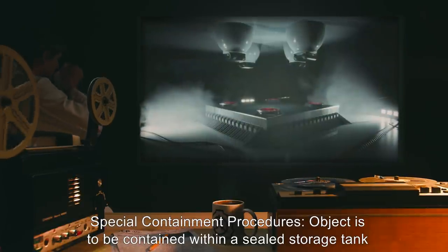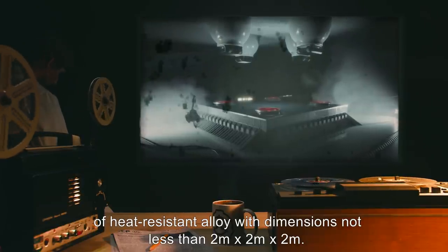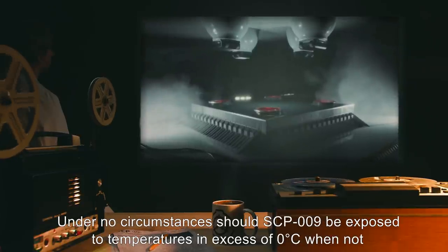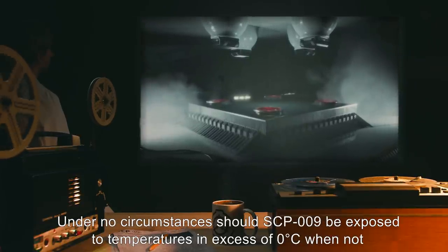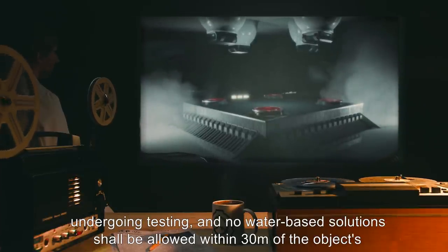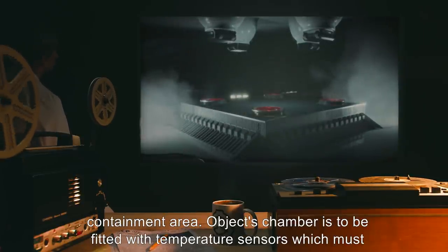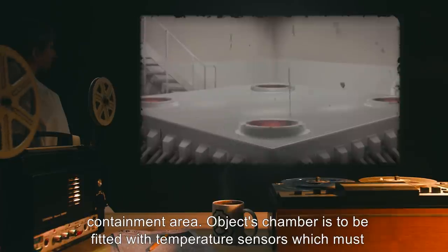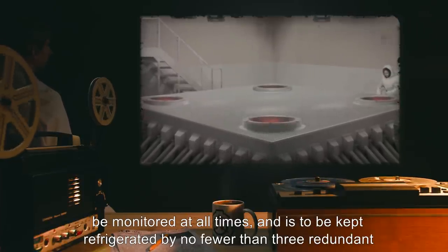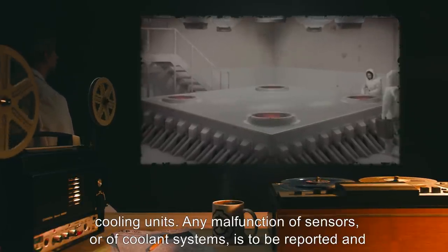Object is to be contained within a sealed storage tank of heat-resistant alloy, with dimensions not less than 2 meters by 2 meters by 2 meters. Under no circumstances should SCP-009 be exposed to temperatures in excess of 0 degrees Celsius when not undergoing testing, and no water-based solutions shall be allowed within 30 meters of the object's containment area. Object's chamber is to be fitted with temperature sensors, which must be monitored at all times, and kept refrigerated by no fewer than 3 redundant cooling units.